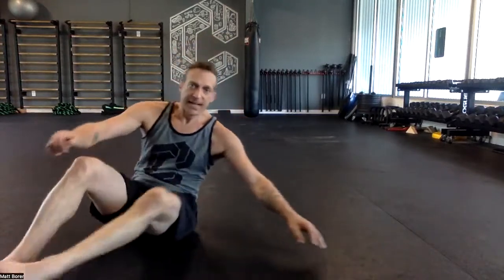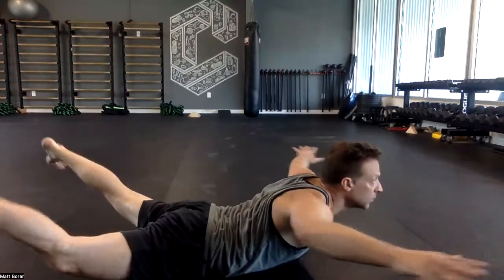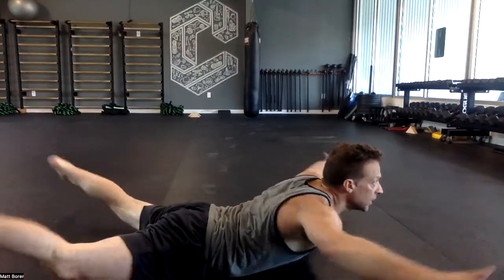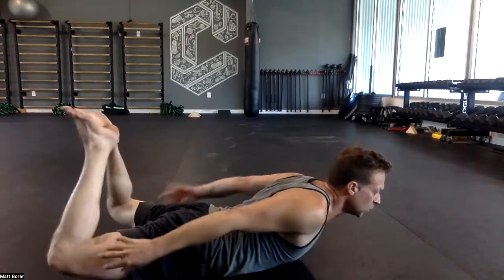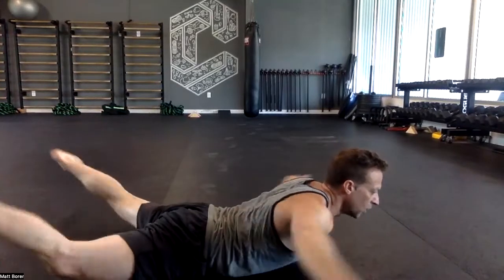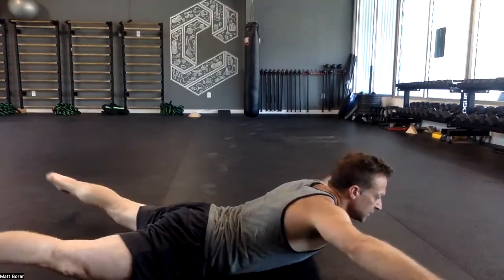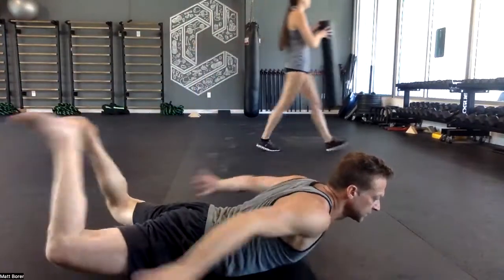The next group we can do twice — I have three on the list, but we're going to do it twice because we're already going a lot of time. Next is wide legs, wide arms, everything up. One — everything stays up — two, three, four, five, six, seven, eight, nine, ten.